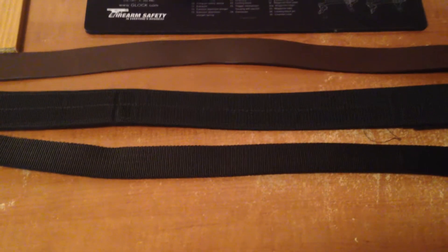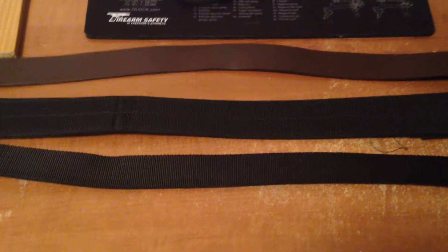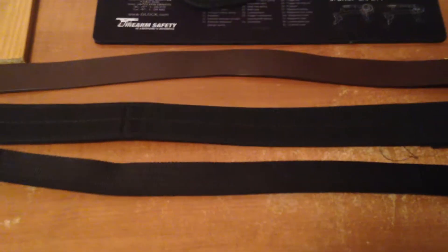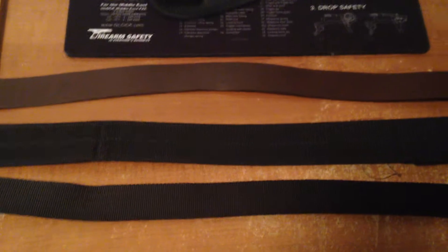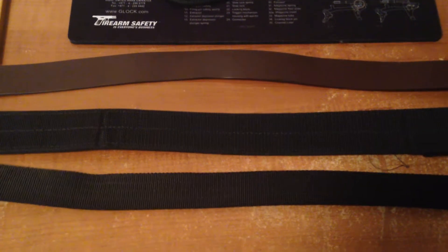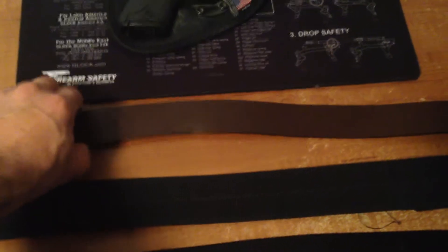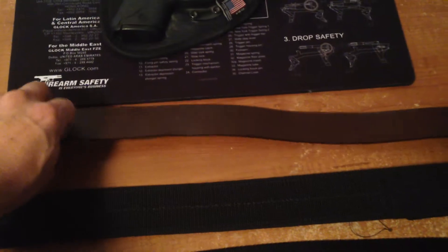Hey guys, Sean here. I figured I'd make a quick video on picking the right belt for concealed carry. Some of us make the mistake of using just a cheap $10 belt from Walmart, which is not going to keep the gun close to the body — it's going to print and it's going to be uncomfortable.